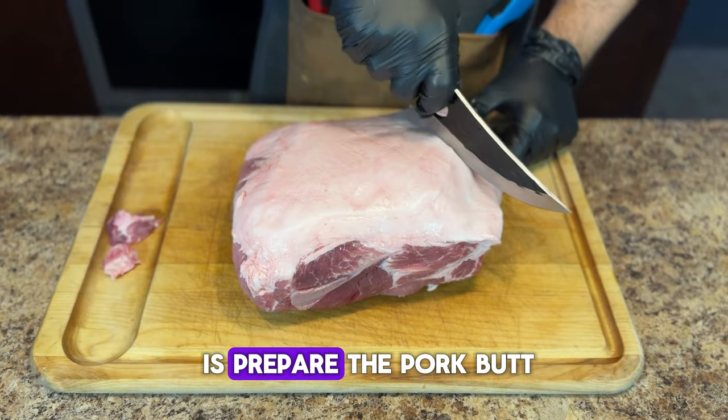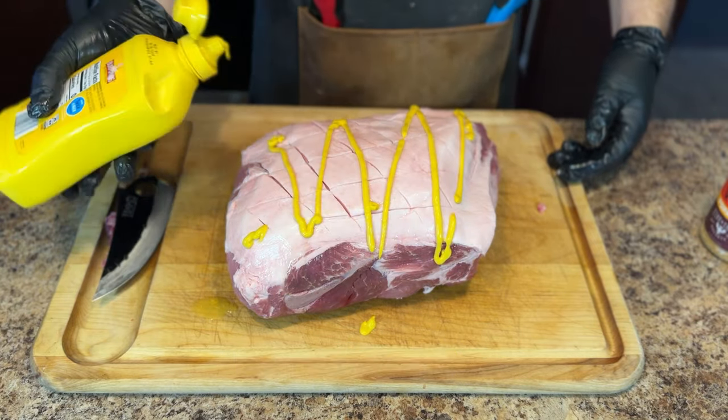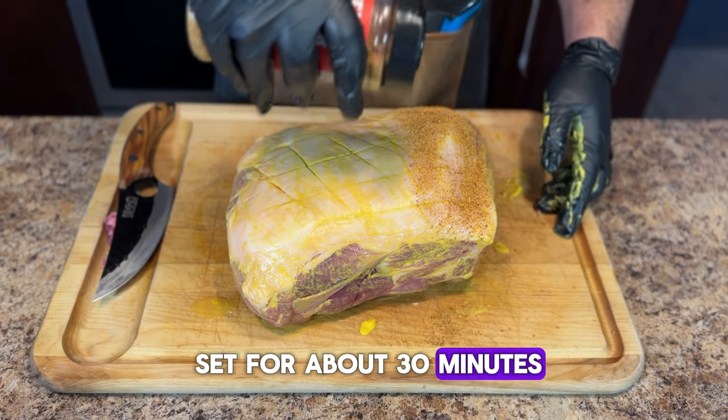What you're going to do is prepare the pork butt. I prefer to score the fat cap, and after you score the fat cap go ahead and add your binder. After you add your binder you can go ahead and add your seasoning. After seasoning, let it sit for about 30 minutes.